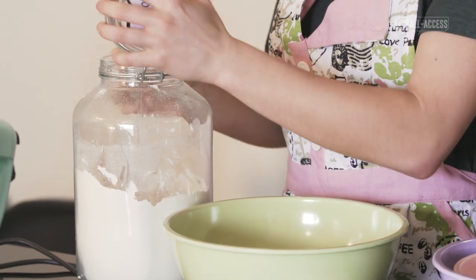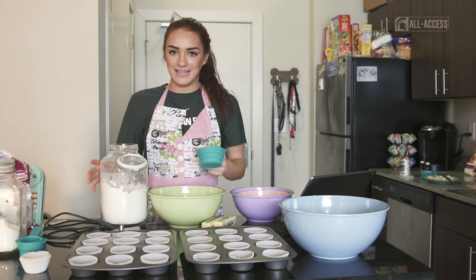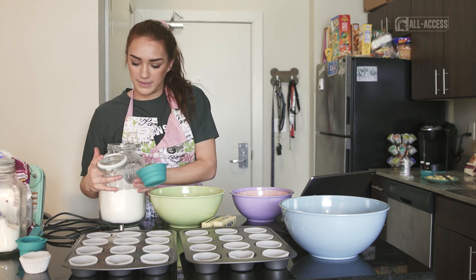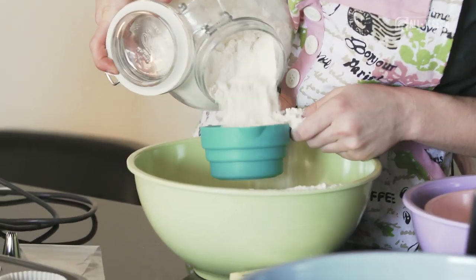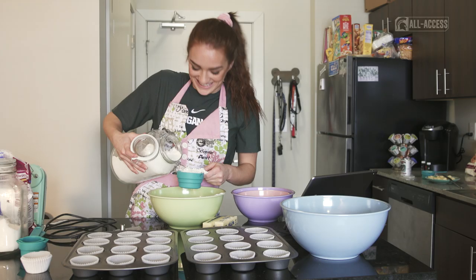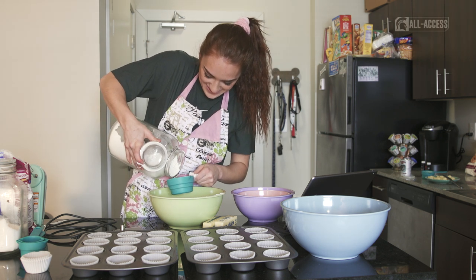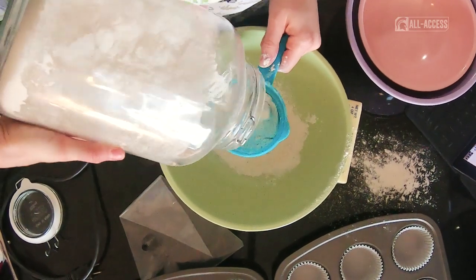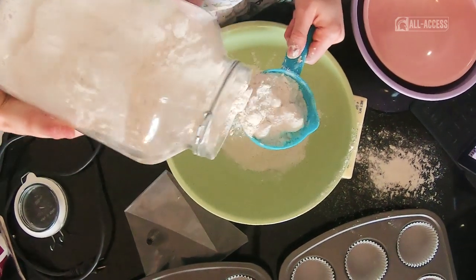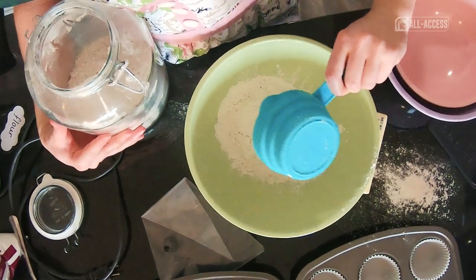In this recipe, there is two cups of flour, and it might get a little messy, but if you're not getting messy, then you're not baking right. I'm doing good so far. As you can see, it's not an exact science. That looks good to me.